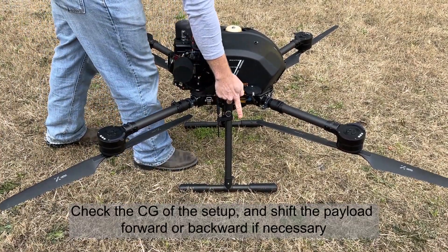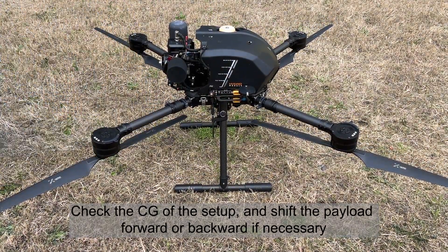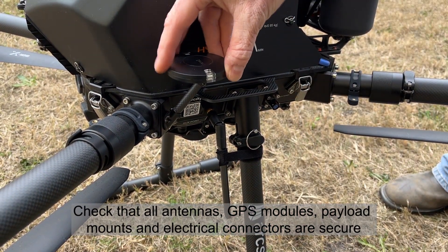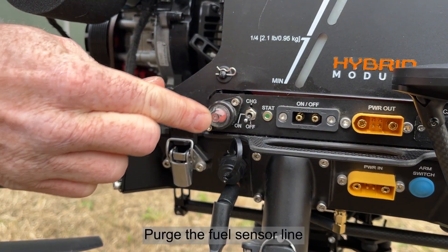Check the CG of the setup and shift the payload forward or backward if necessary. Check that all antennas, GPS modules, payload mounts, and electrical connectors are secure. Purge the fuel sensor line.